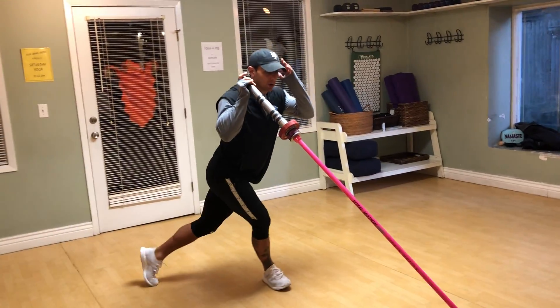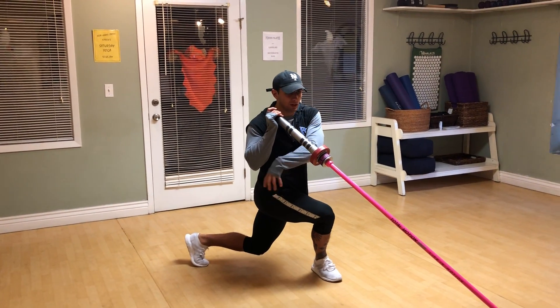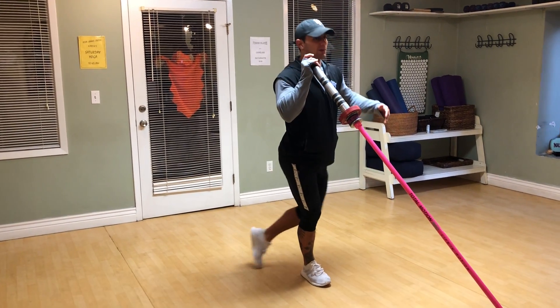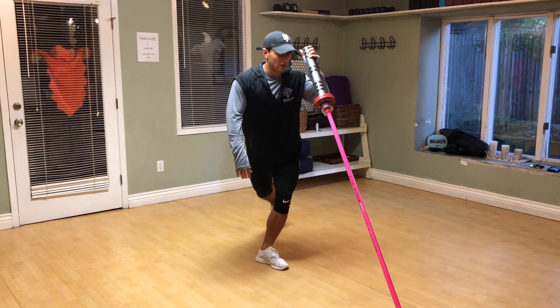We're going to step all the way out nice and wide. Back knee is almost touching the ground here. You're going to feel that nice stretch — glutes on the outside. All the way outside. We're going to step over, shoulder width with those legs, we're switching the arm, and we're going to head in the other direction.